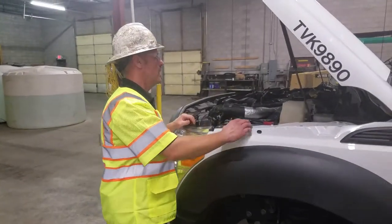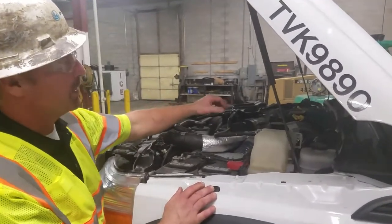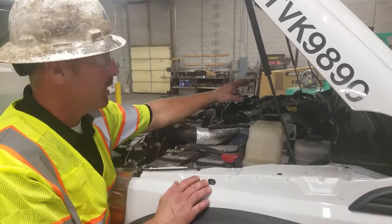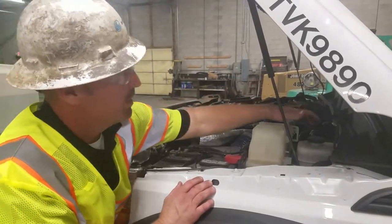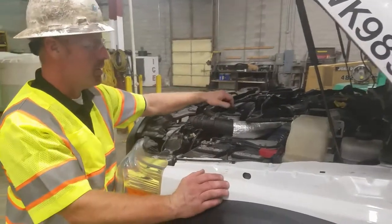For the under-hood portion of the pre-vehicle inspection, you want to check all your fluids. Transmission fluid has to be checked while running. You'll check your engine oil before that, your brake fluid, your coolant, and your power steering fluid.